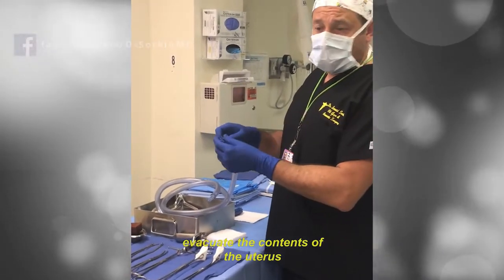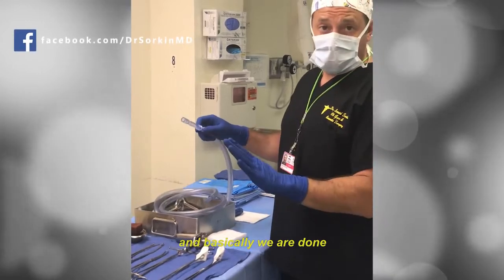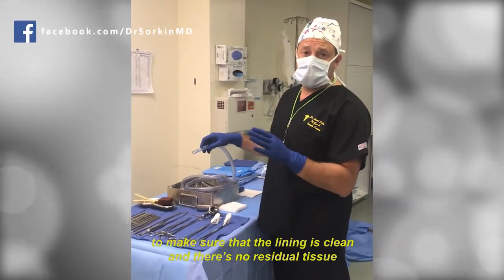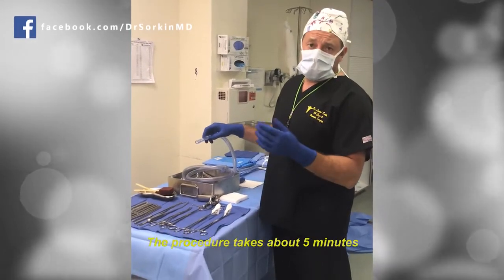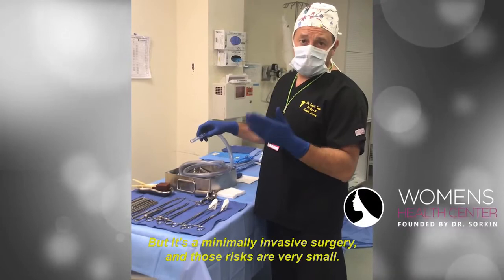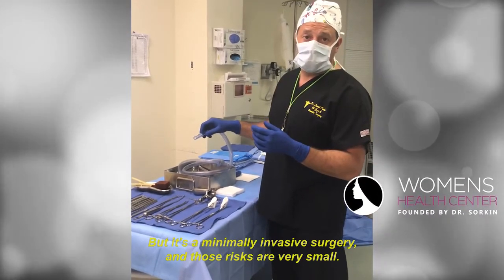We'll evacuate the contents of the uterus, and then I always do a sonogram afterwards to make sure the lining is clean and there's no residual tissue. The procedure takes about five minutes. The main risks are bleeding and infection, but it's a minimally invasive surgery and those risks are very small.